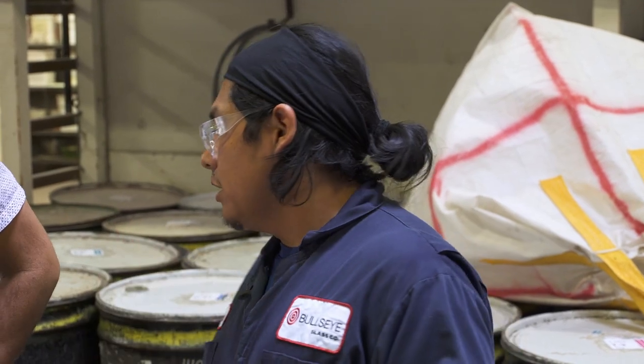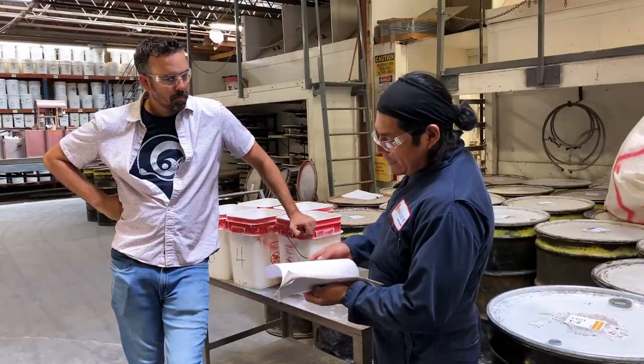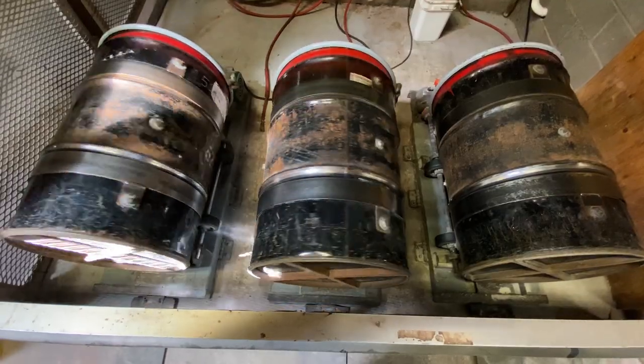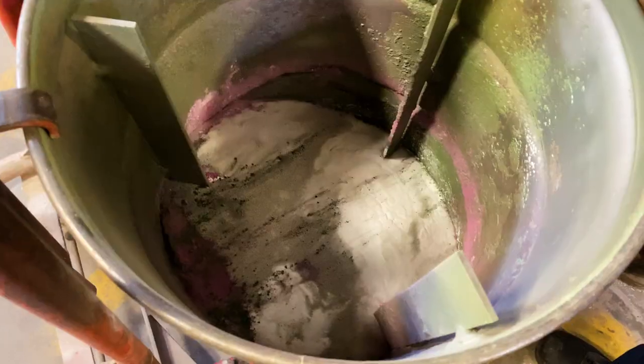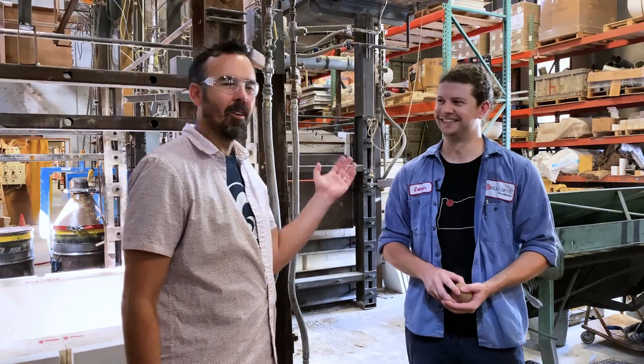First, we mix the gold into the sand and the lead mix, and then we spin it for about half an hour. Right after that, we're going to add the rest of it with the colorants, and then mix it for another two hours. Are these the colorants? Those are the colorants, yes. How do you get it in there, you just throw it over the top? We've got a metal stick that we just stab it onto the end of and dunk it into a tank. Is that really true? Absolutely. This guy is a freaking liar. This is our resident joke teller.